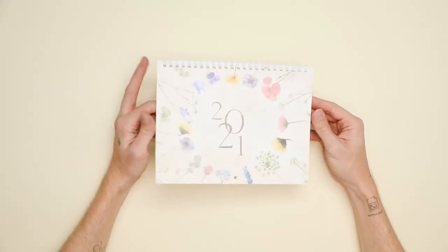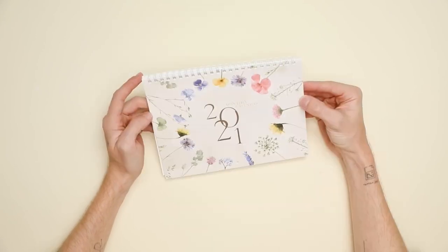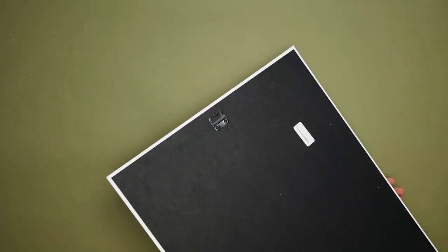The next item is a wall calendar, totally customizable — you can add photos to the front, add text, and customize every single page on the inside as well. Every month is there and it's just a cute little wall calendar. It's such a nice gift because every time they look at it they'll think about you, especially if you add photos. The last item is a printed canvas, which is so cute. I put my moth art print on the front — the quality is incredible, the back is fully finished with mountable features.